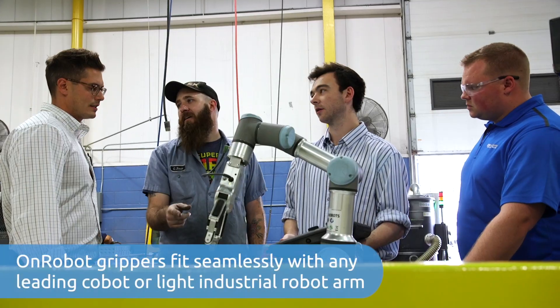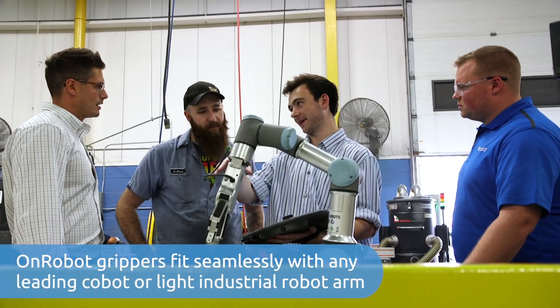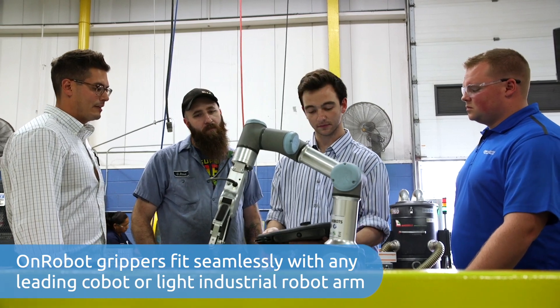OnRobot's grippers are a game changer because whereas we were normally seeing one gripper for one part, we now see the flexibility that the OnRobot grippers offer customers.